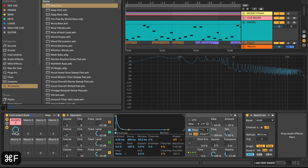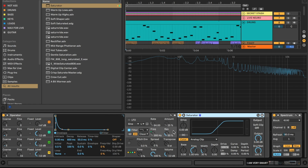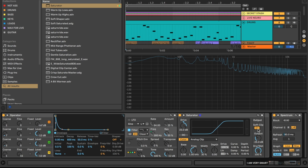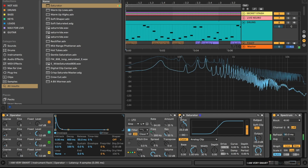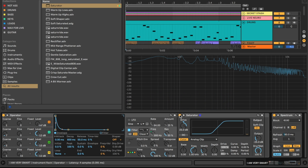Let's add some saturation. The saturator is going to add a little bit of crust and crunch — we're going to lightly toast the harmonics. I'm going to turn up the drive to plus 25 dB, turn down the output the same amount to keep the volume the same, and turn on soft clipping just to lightly toast things. There's the sound without saturation, and with saturation.